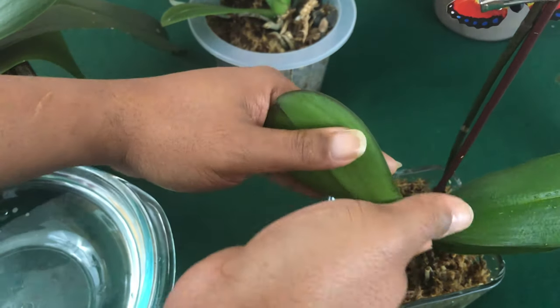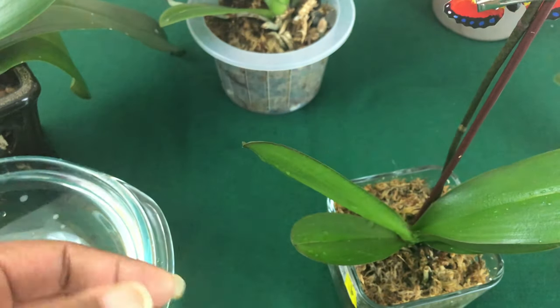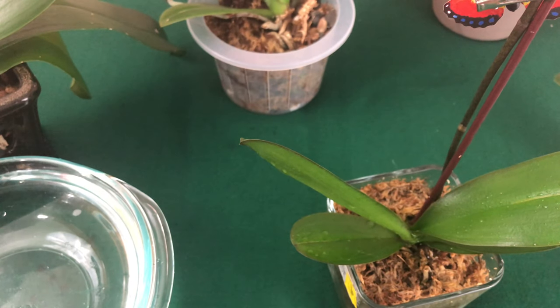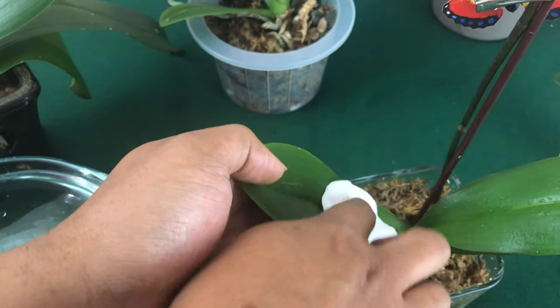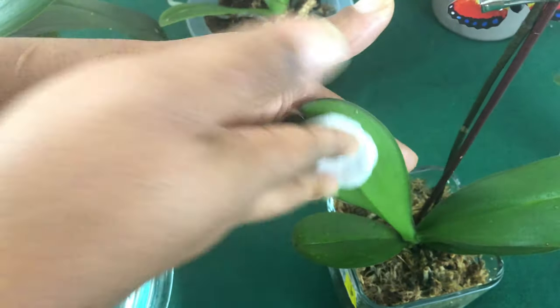After you have gone over the orchid, I would suggest that you go back over it and dry it, because you do not want anything else to stain on your Phalaenopsis orchid.